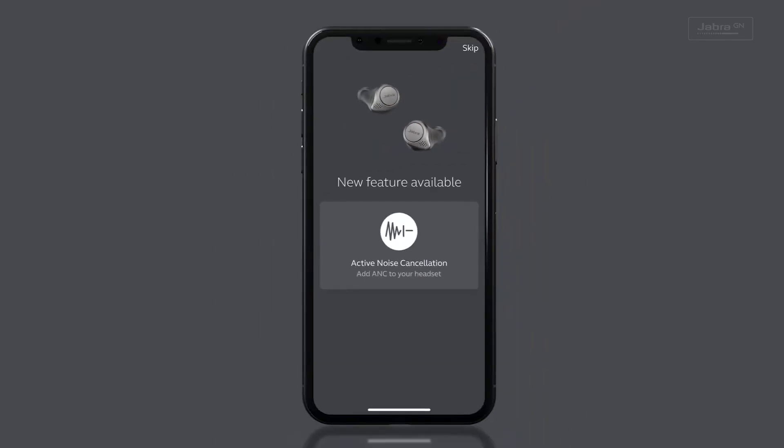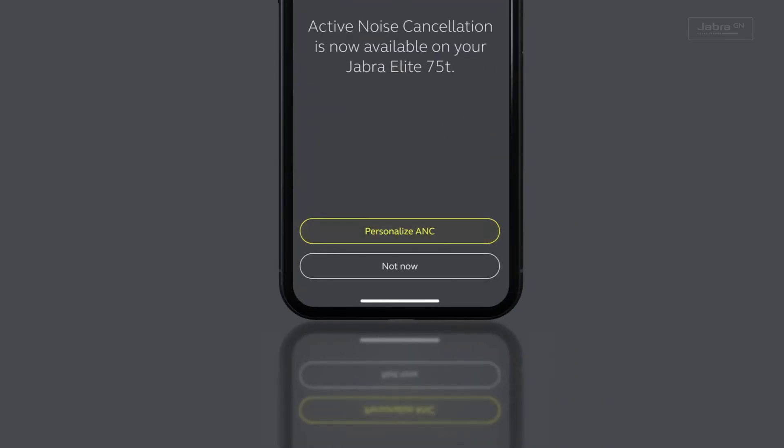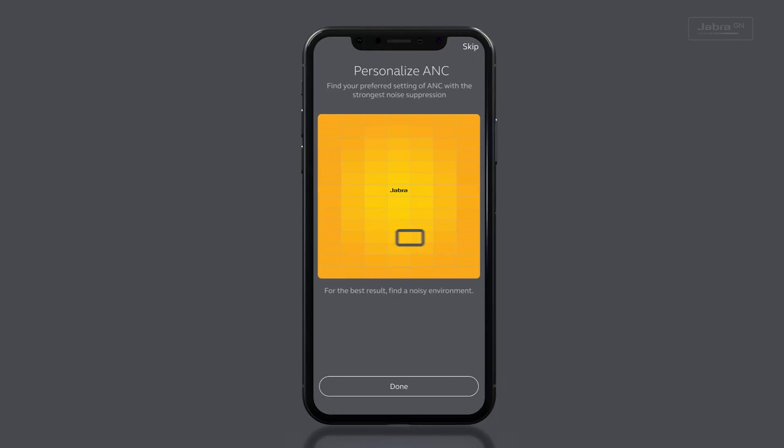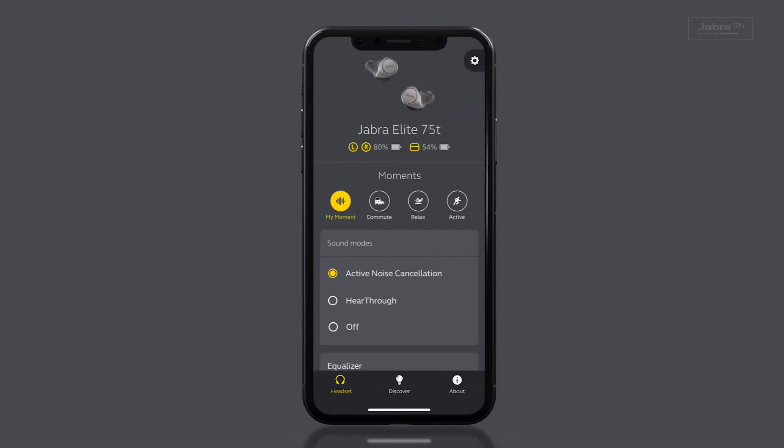You'll see a pop-up that tells you there is a new feature available. Touch the Active Noise Cancellation button, then select Personalized ANC. You will then be able to fine-tune the ANC to suit your hearing. Once you've done that, hit Done — and that's it. You're ready to go.